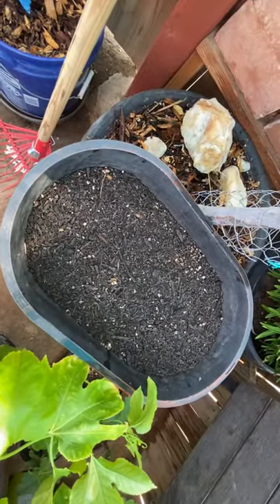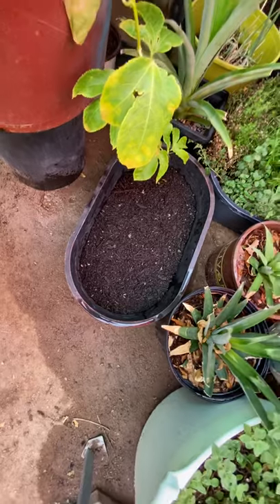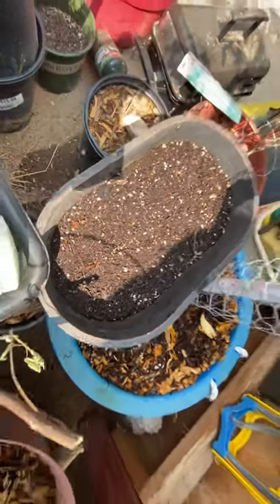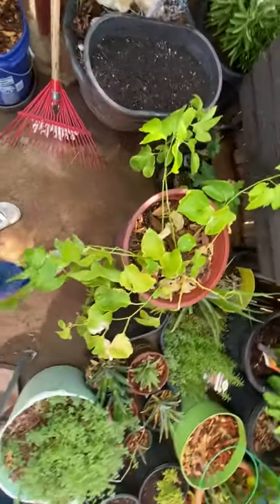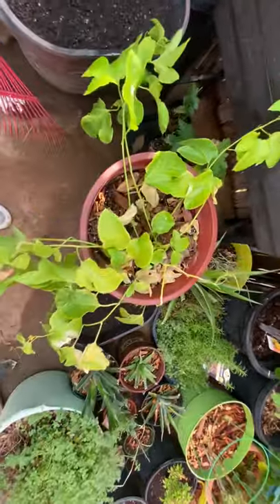Yesterday I planted some more seeds. I did the zinnias, then I did some marigolds down here in that pot, and then over here I did some cilantro.